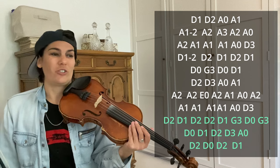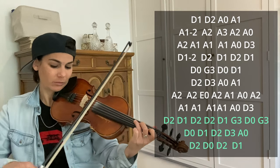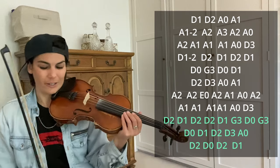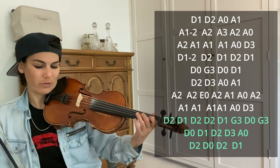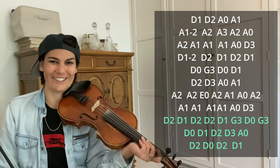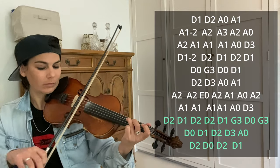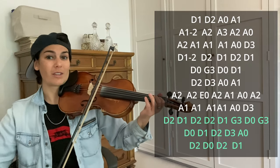And then the last bit is just a really long line of notes — 1 and 2 and 3 and 4. It's all eighth notes and it's all swinging. D2, D1, D2, D2, D1, G3, D open, G3, D open, 2, 3, A open, D2, D2, D1, and a slide at the end. So all of that together sounds like this. It's a lot — here it is again slowly.